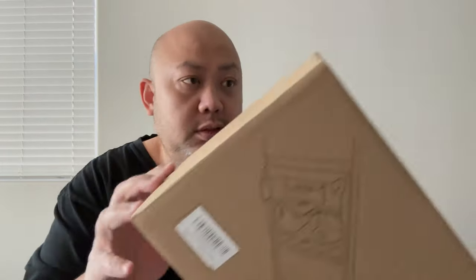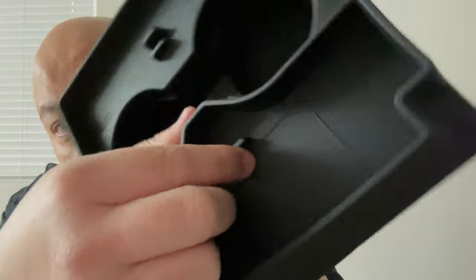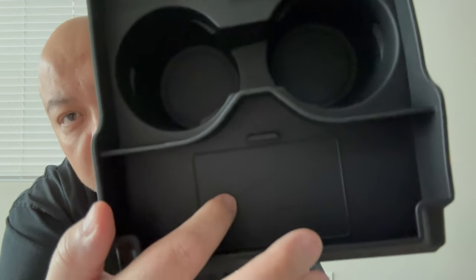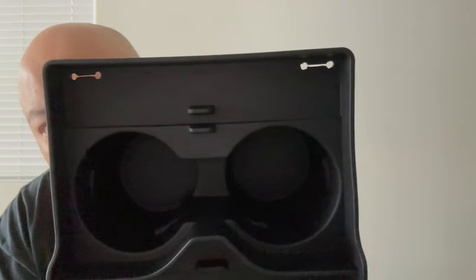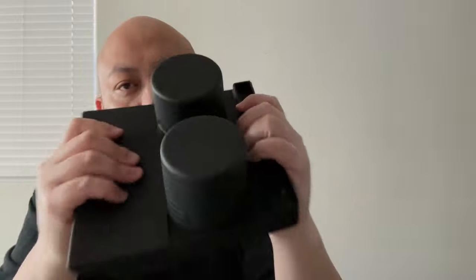I only need one cup holder, but shout out to YHCDSEA — they are a super legit company. Here is the black one — same thing, their logo right there, you can see the car shape better on this one. This is where the Tesla key card holder goes, the two cup holders, and this is where you put your cell phone, sunglasses, whatever you want. The cable goes through the USB-C plug — quality TPU material, real nice, no smell.